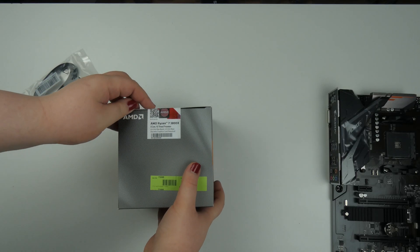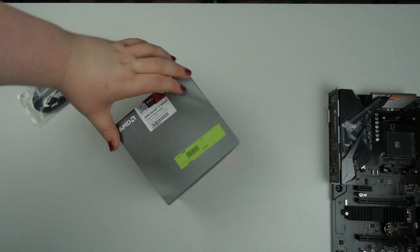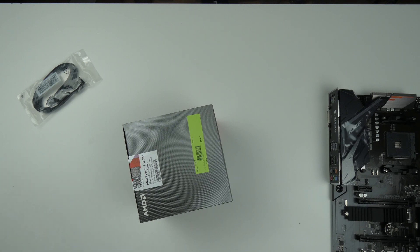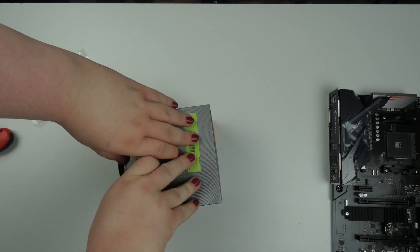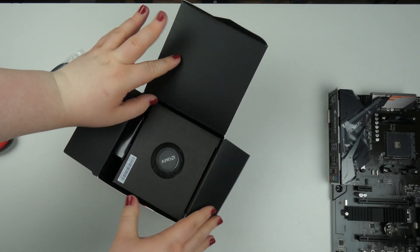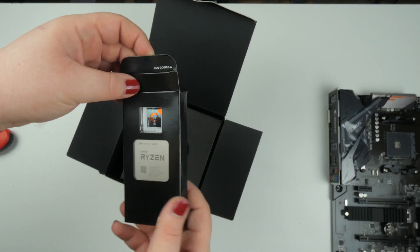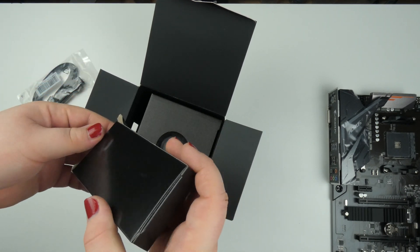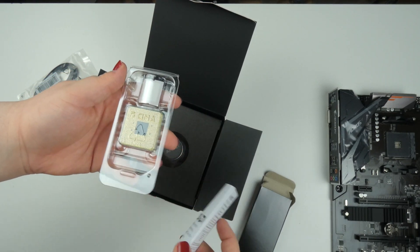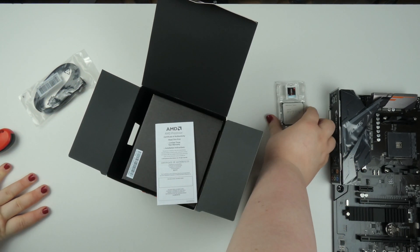Now on to the CPU — I need a knife to cut the package open. And here we have it: the Ryzen 7 3800X. Oh my god, nice — let's set this aside for now.